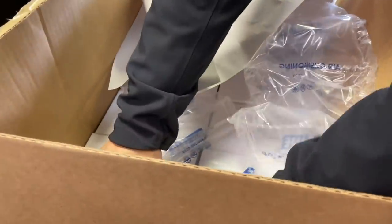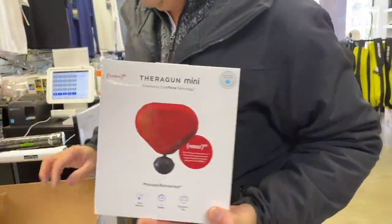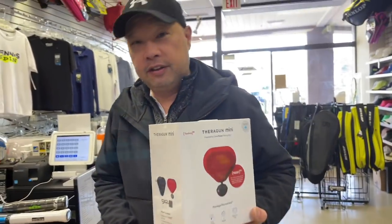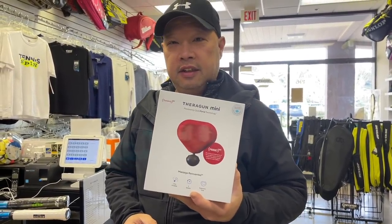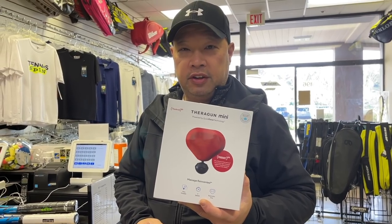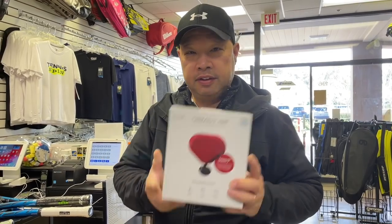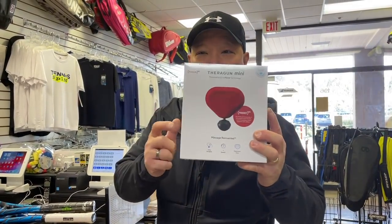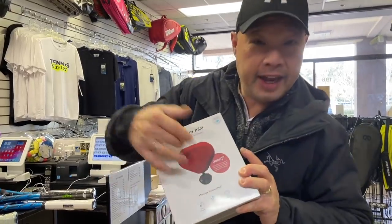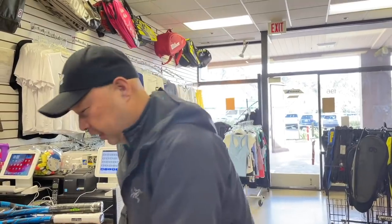I ordered something just for Valentine's Day. It's the Theragun Mini in red, the special edition color. So think of your loved ones — I know a lot of you guys out there who support the channel have loved ones. Tennis is a game of love, so how about some recovery love from Therabody? Perfect timing for Valentine's Day.